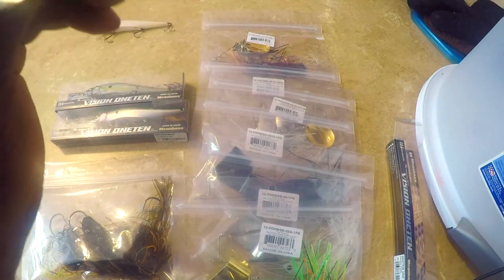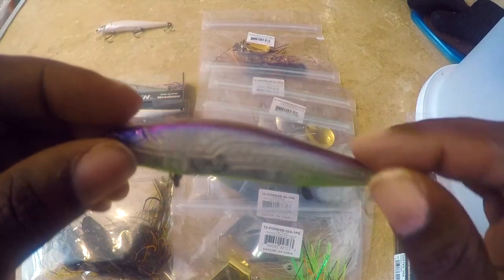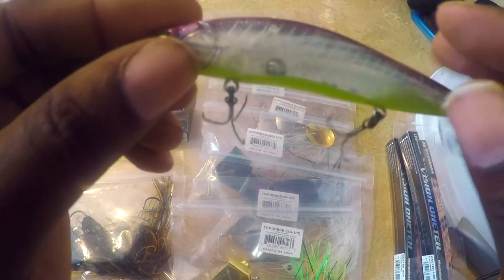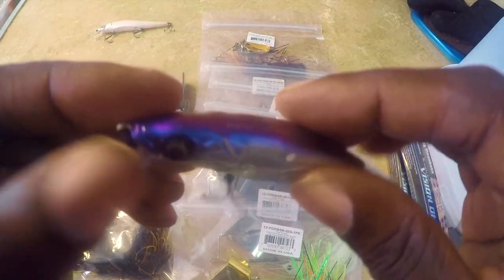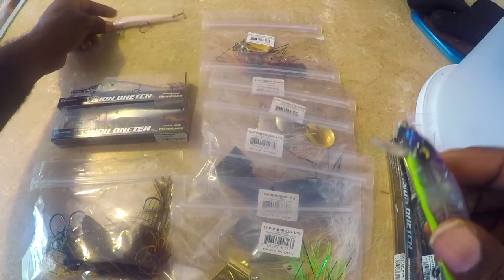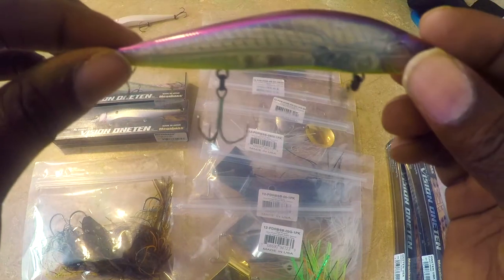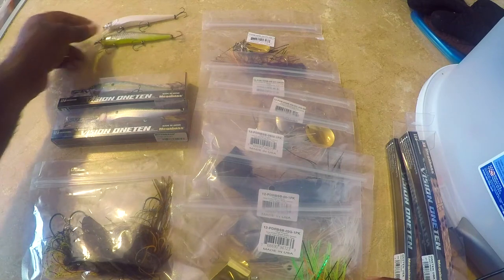The next one is the Eerie Bone. It's got a little see-through purple on the top, chartreuse on the belly. I think I'm going to use this in clear water — it's transparent, which is good for clear water conditions. It'll fish pretty well in that situation.